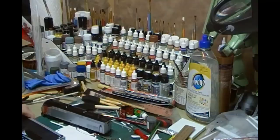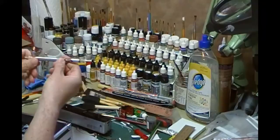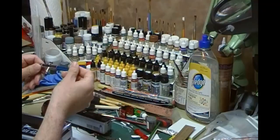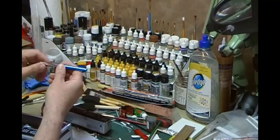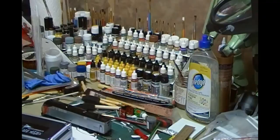Talking of airbrushes, I have a Badger Renegade - here's a lovely airbrush. I've also got the 105 Patriot, which is a really good starter dual action if you're in the market for one. And I also have this Badger 100, which in the old days before digital photography was actually used for touching up photographs - very, very fine, got that 0.15 needle in there, so that's for very fine stuff.